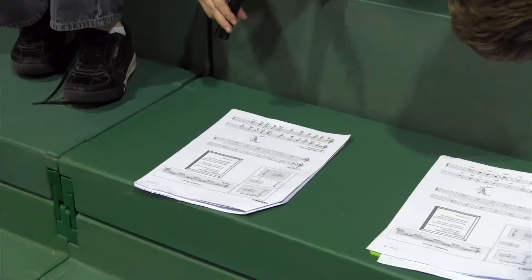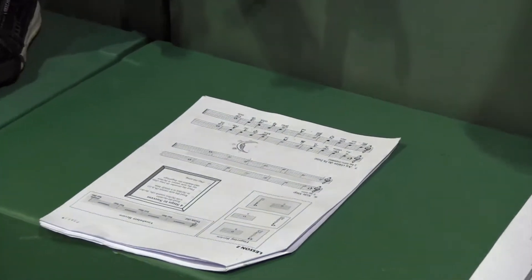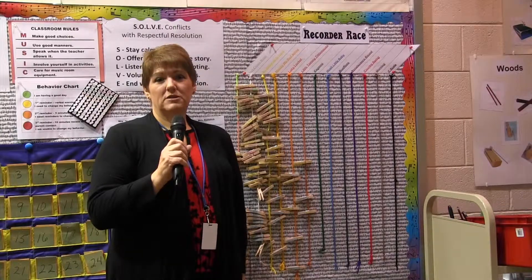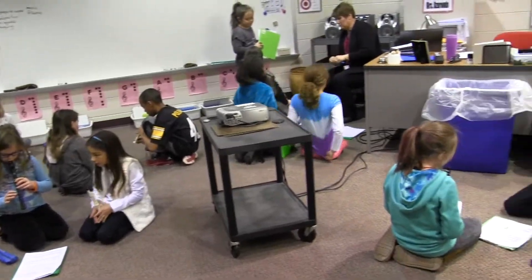G, A, B, and E. They're also learning to read basic rhythms of quarter notes, eighth notes, half notes, and whole notes.